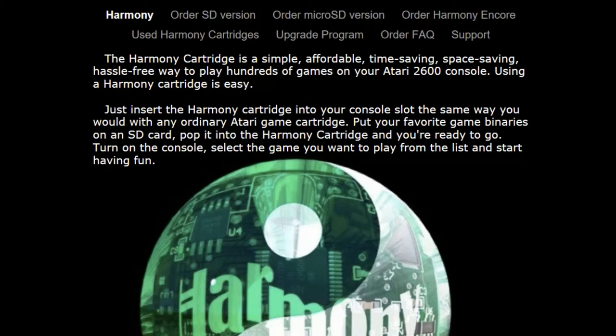Using a Harmony cartridge is easy. Just insert the Harmony cartridge into your console slot the same way you would with any ordinary Atari game cartridge. Put your favorite game binaries on an SD card, pop it into the Harmony cartridge, and you're ready to go. Turn on the console, select the game you want to play from the list, and start having fun.